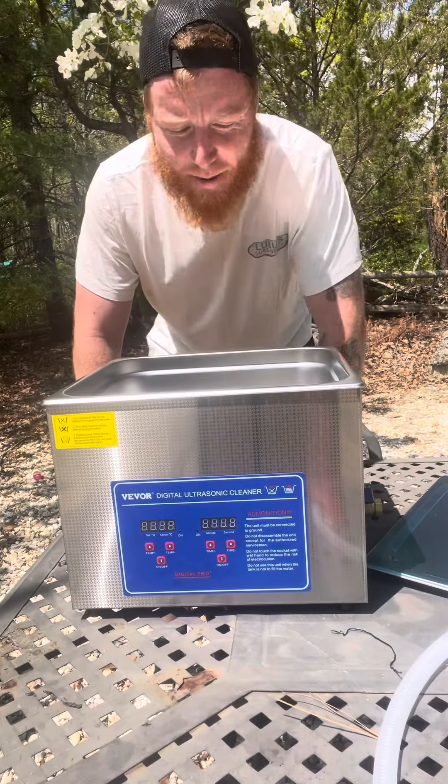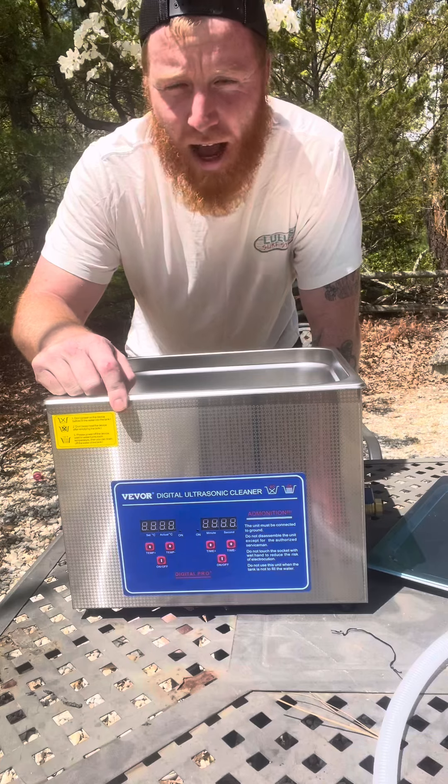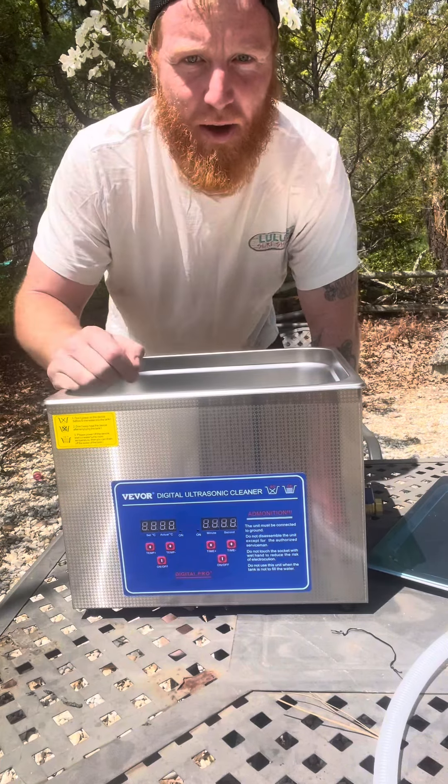What's up guys? This is SickKids Entertainment. Today we're going to be trying out this Vivore Ultrasonic Cleaner from the TikTok shop. I don't really know anything about these things — I just got one in the mail, and that's what makes it fun. I'm going to experiment with it a little bit.